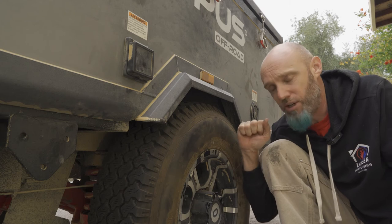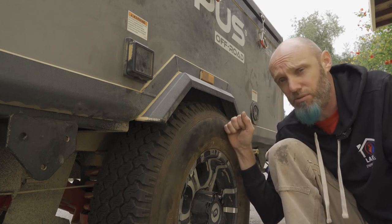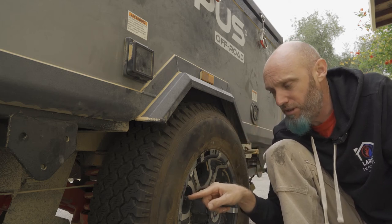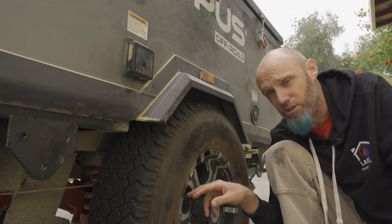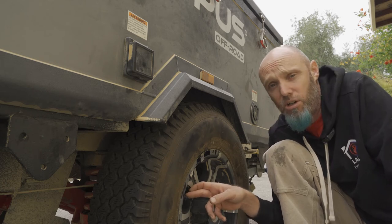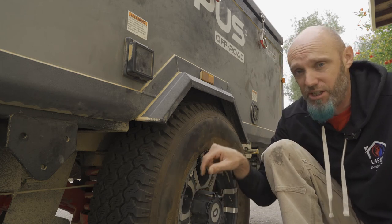Additionally, we drive these trailers down some rough terrain, over rocks, through rivers, and around branches and whatnot. The sensor on the valve stem cap — it's plausible it could get knocked, banged, or damaged and no longer be functional. That's another thing to consider, because again, the factory ones are inside the tire.